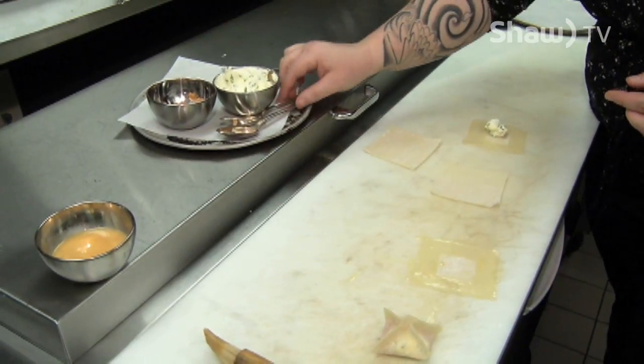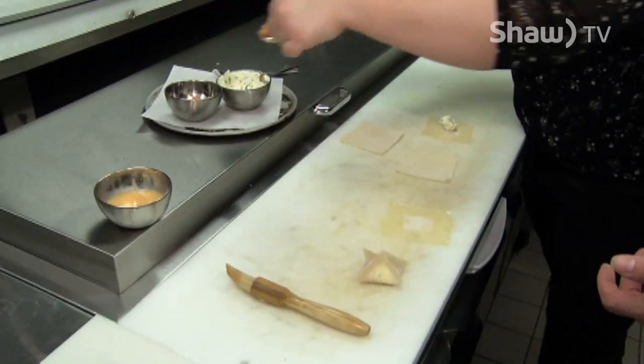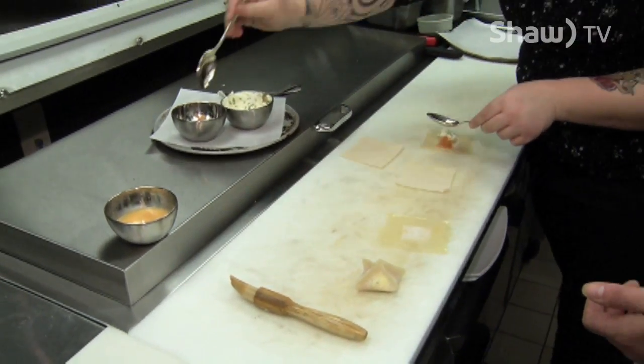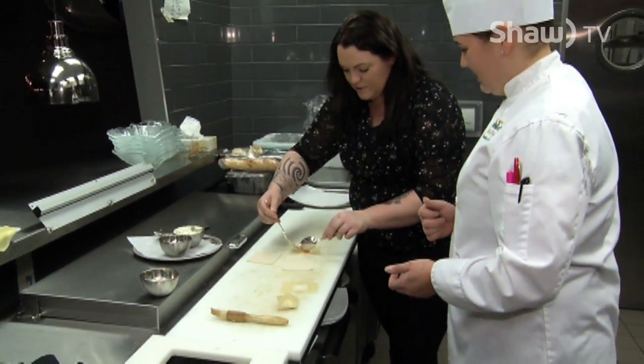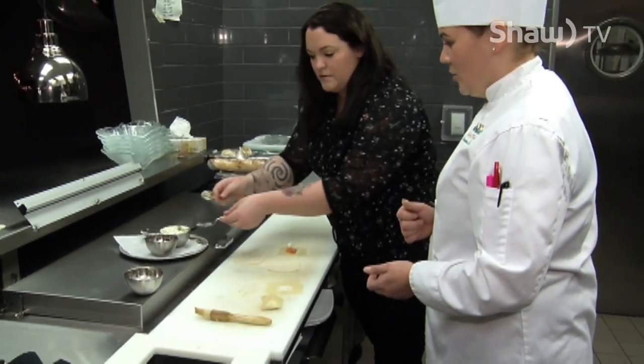And then the in-house smoked salmon. You smoke this yourself here? We do. We salt it, cure it overnight, then we smoke it with birchwood. And then you chop it very finely. Some people might be looking at it going it looks like it's raw — but it's not.